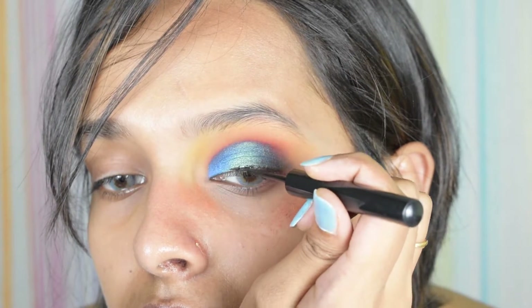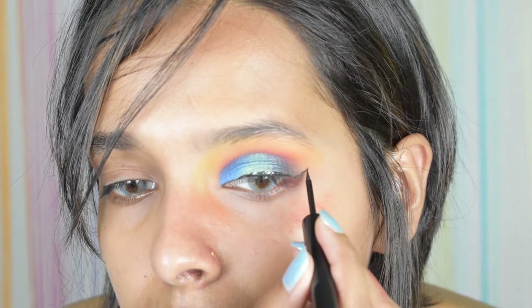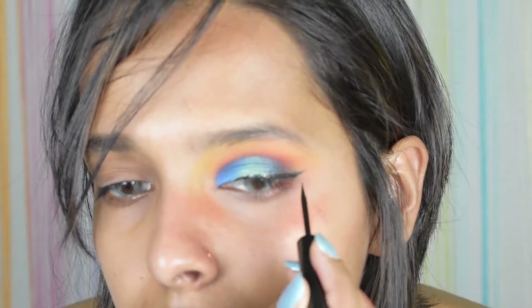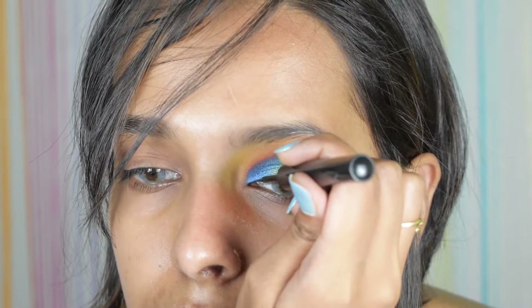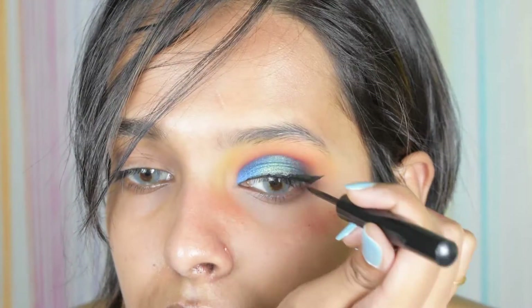Next I'm just taking my black eyeliner. Then I'm going to curl my lashes, prime, and apply some false eyelashes. I think we've had enough with the eyes on camera, so I'm going to complete the rest of my face off camera and then I'll be back for the lower lash line.